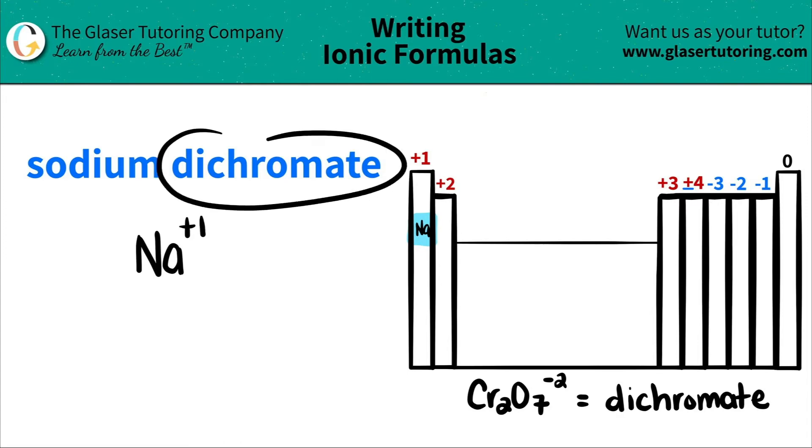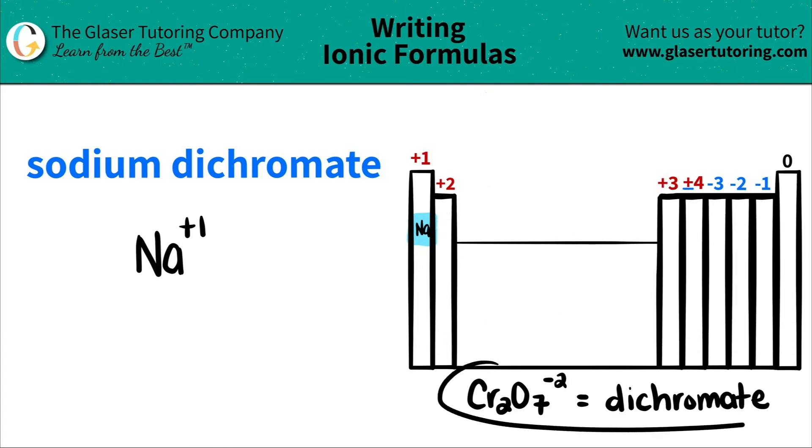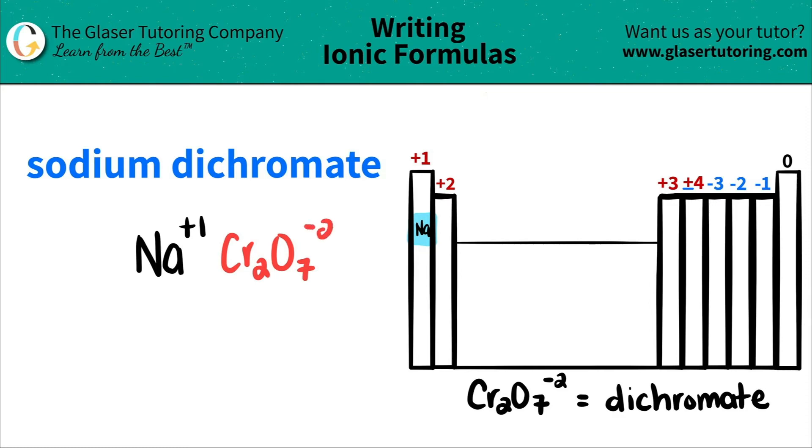The next thing I see is dichromate. It ends in A-T-E, and remember all A-T-E's are polyatomic ions — they are never on the periodic table. Dichromate looks like Cr2O7 and it has a negative two charge. You'll probably have to memorize it for your class, so use flashcards or write it down.